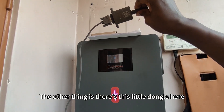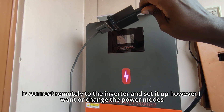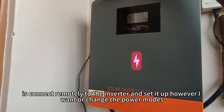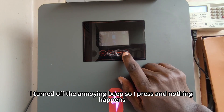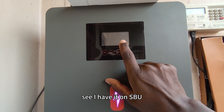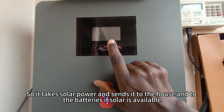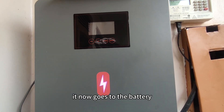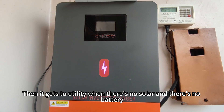The other thing is this little dongle here — it's a Wi-Fi dongle. What this allows me to do is connect remotely to the inverter and set it up or change the power modes from wherever I want. With the power modes, there's something I like: I turned off the annoying beep. I have it set to SBU mode, which is really good because I don't have to pay so much for grid anymore. It takes solar power and sends it to the house and to the batteries when solar is available. When solar is out, it goes to battery, and only switches to utility when there's no solar and no battery.